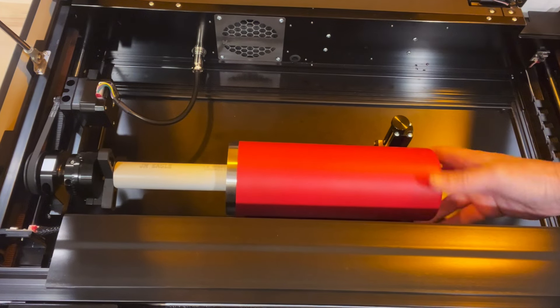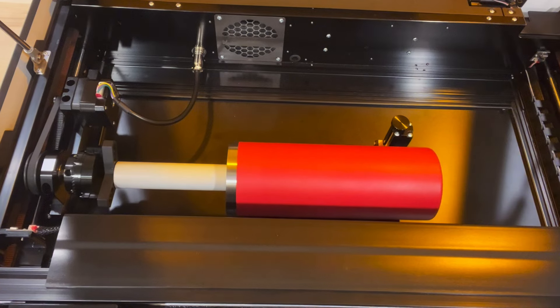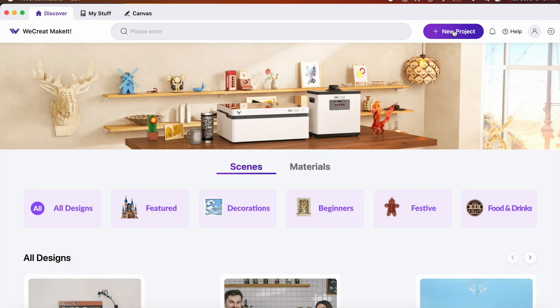I rotate the tumbler a few times to make sure it's rotating smoothly, and then I check one more time to make sure it's still level. Now, I'm in the WeCreate Make It software. I start by clicking on New Project.